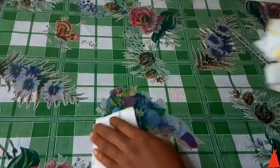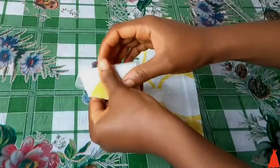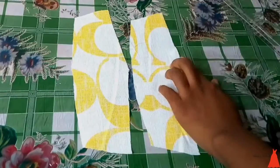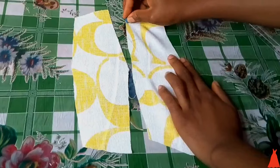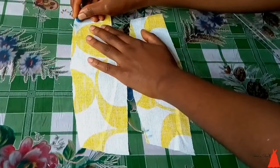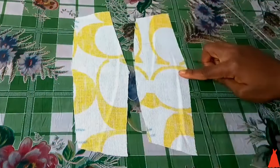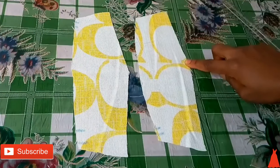Now I have two sleeves because I have two hands. This is the first sleeve and this is the second sleeve. The next thing is to mark where the top of the sleeve is, because by the time you're done sewing it can confuse you. So I like to notch where the top part is on both sides of the sleeve.